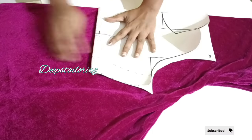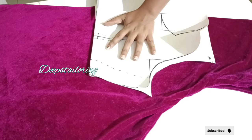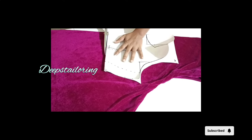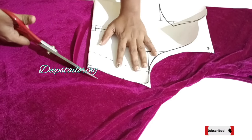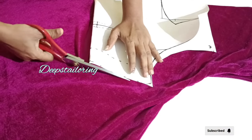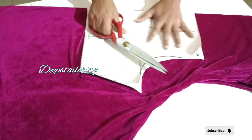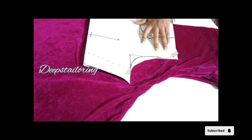I'll cut it. Now we can make the size of the size and we are at a size with a size and size of the size.